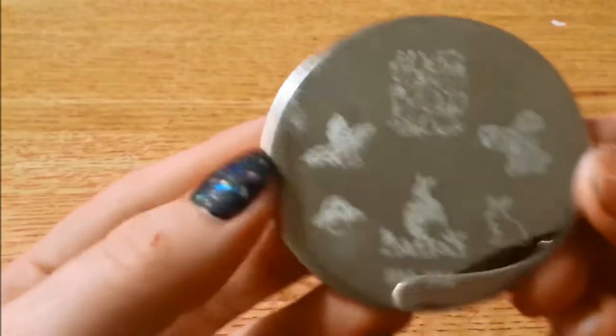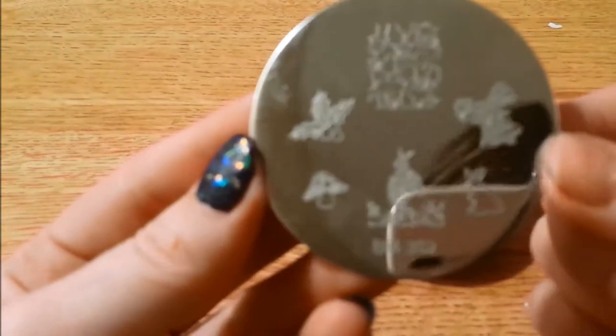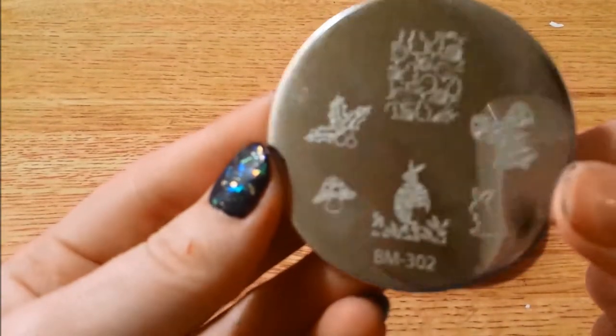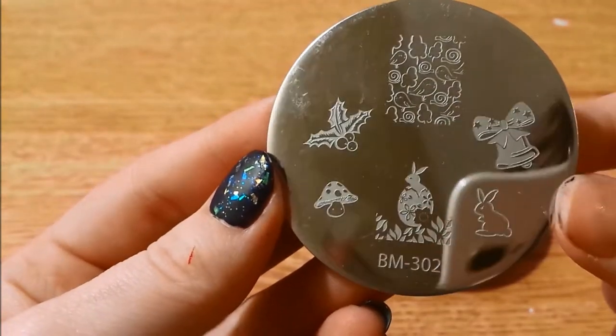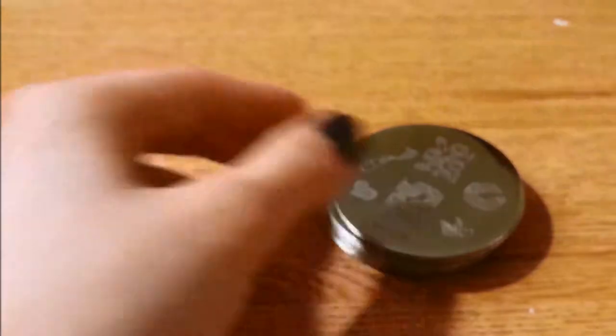Here is 302 — very holiday-ish. Lots of Easter stuff and bells and holly. Good for spring and even a little bit of winter.